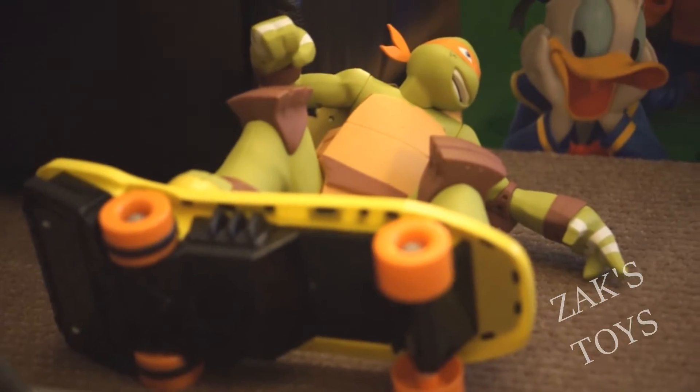Oh! See that? That's a pretty good move. Let's see if it still works. Yeah! That's a good toy.